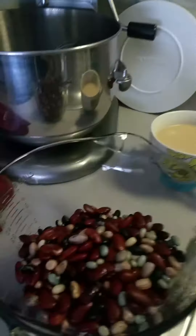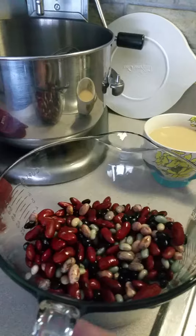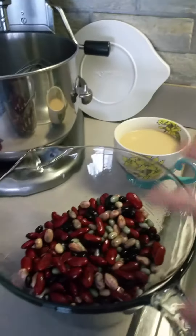I soaked my beans last night, overnight. Mixed beans for chili. They're good and soaked. I rinsed them.